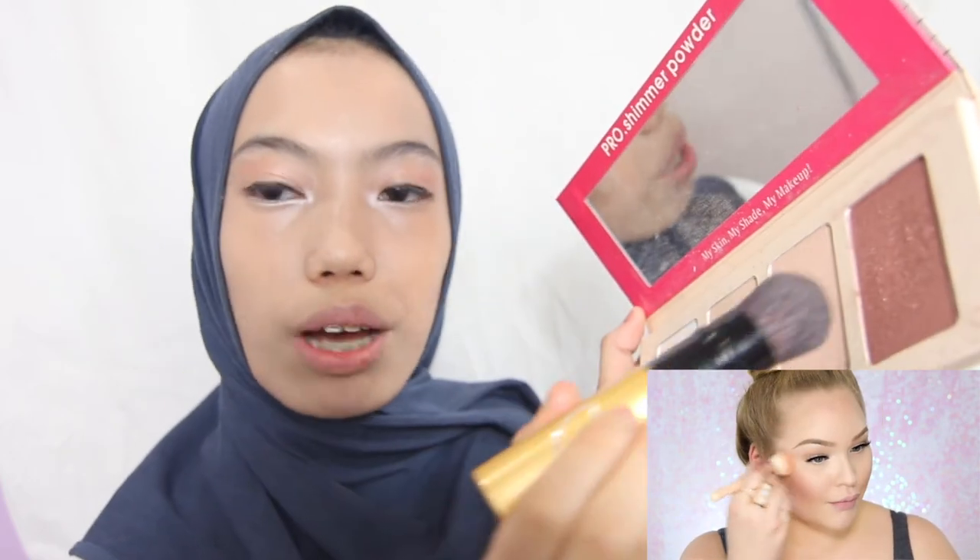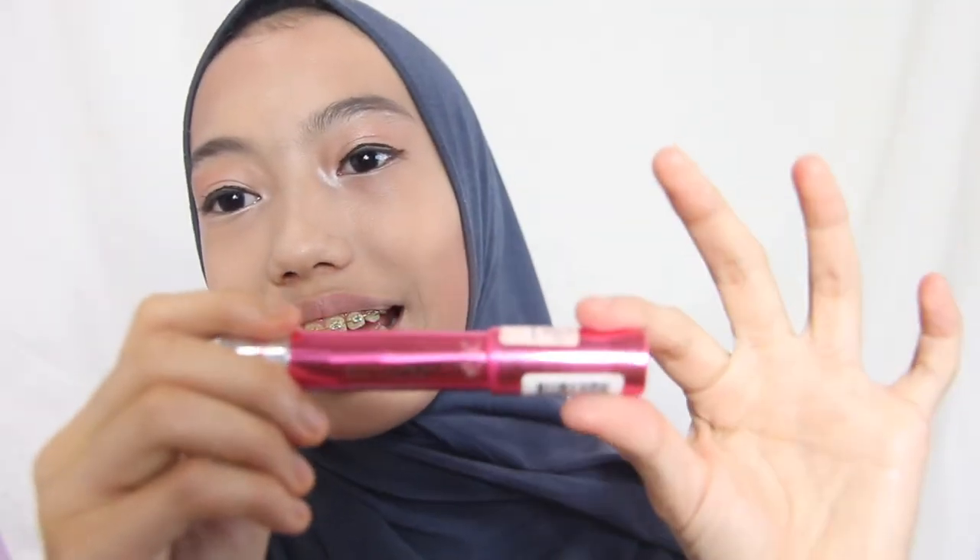I'm going to use this really light flame contour brush that I always use for my contour. Then for my blush, I'm going to mix two shades together. Let me finish my contour part first — I'm getting better now. For my blush I'll be using the one and only lip balm that I have, which I use for my blush.